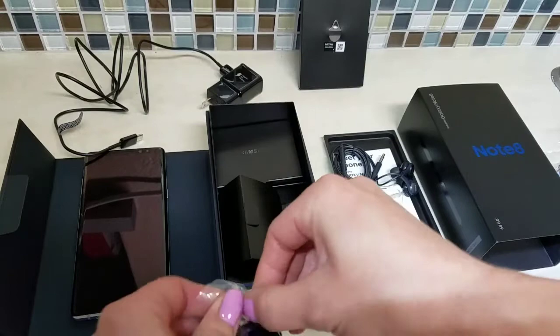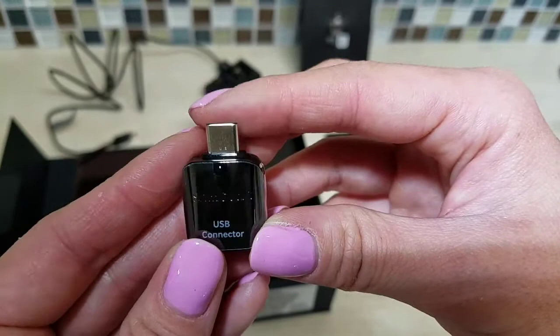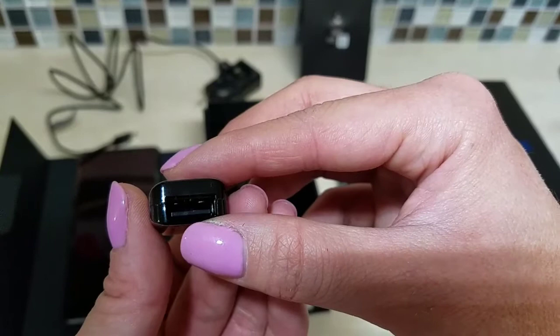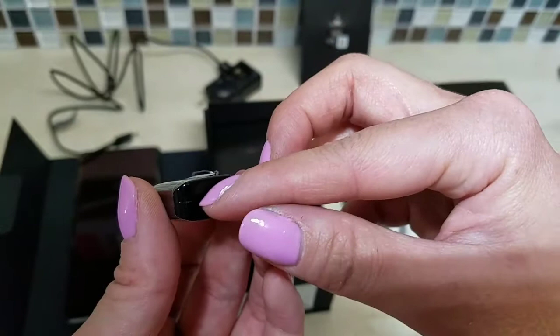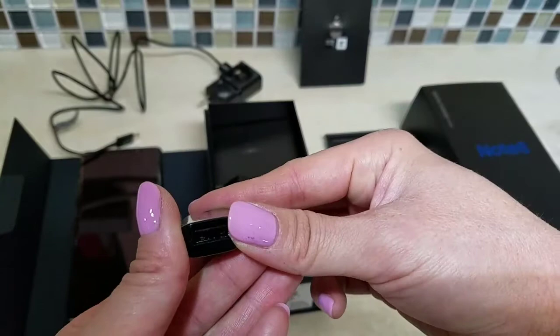The second adapter — let's see what kind this is. This is a USB to C-port female adapter. I guess you could connect USB accessories — some cool stuff you can connect via USB. Who knows, but that's what that is.